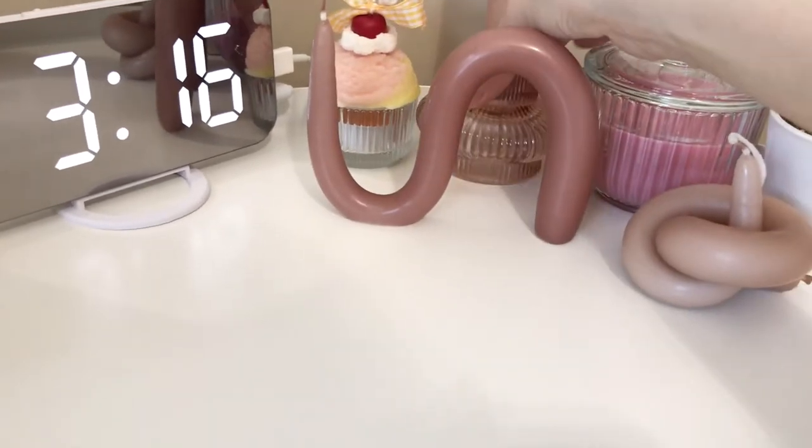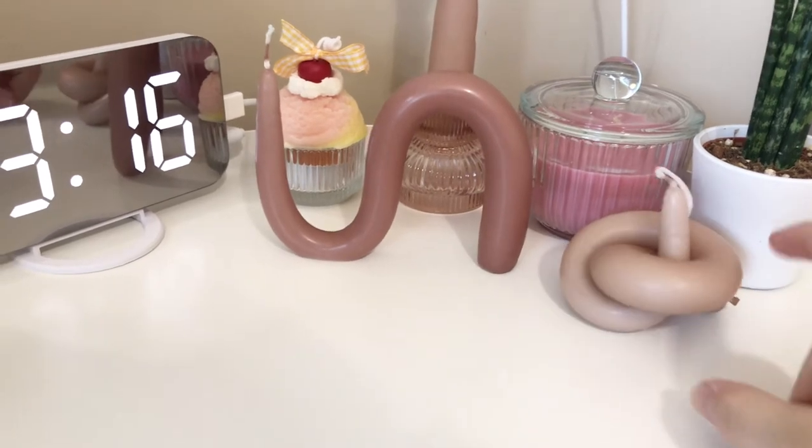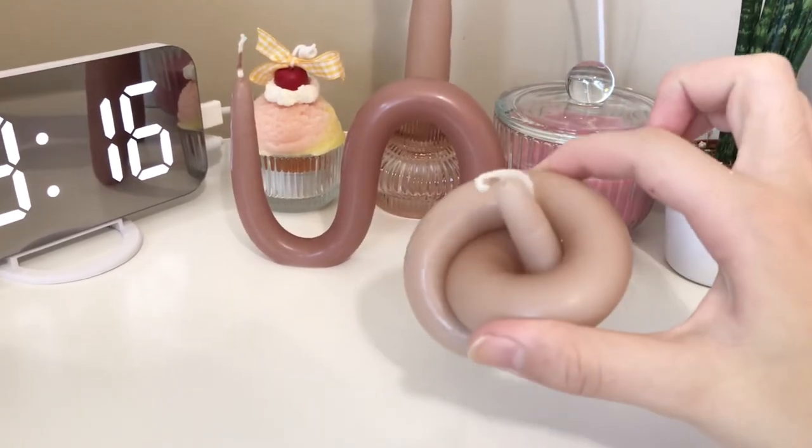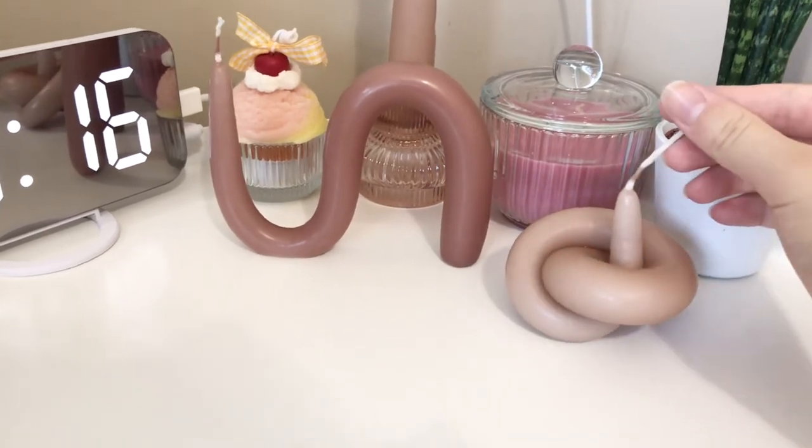Anyways, I hope you guys enjoyed this video. I had such a fun time making these twisted candles, and I hope you guys can make them as well. I'll see you next time — bye!